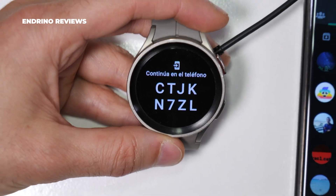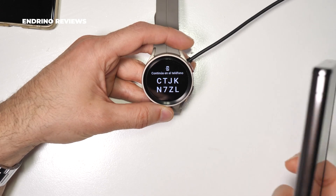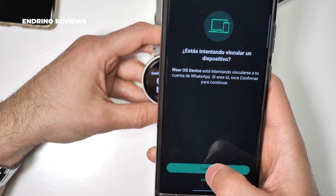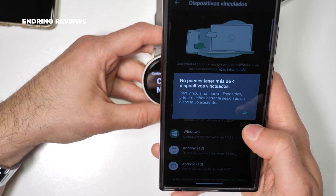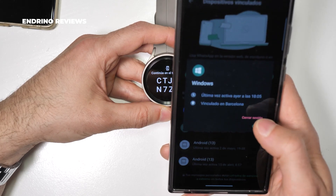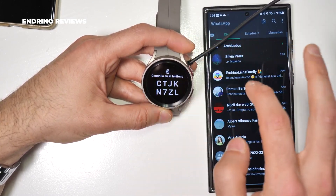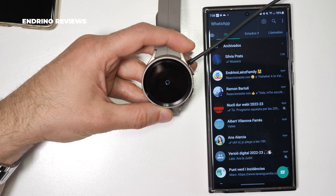We will receive a notification on our smartphone — tap on it and it will ask us if we are trying to link a device. We have to confirm it's us. It says you can't have more than four devices paired, so we will have to close one session. When you do this, you'll have to start over and try to open it again, and it will send you another notification.